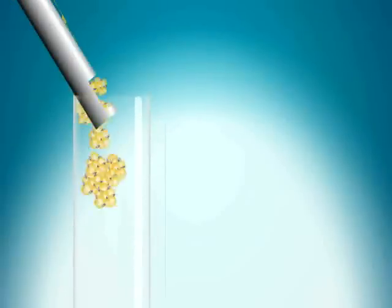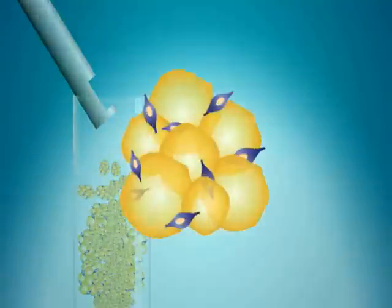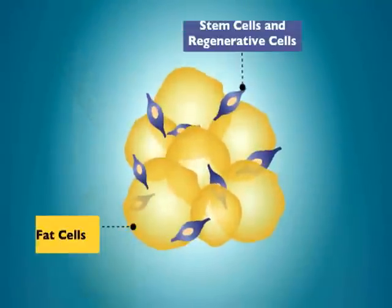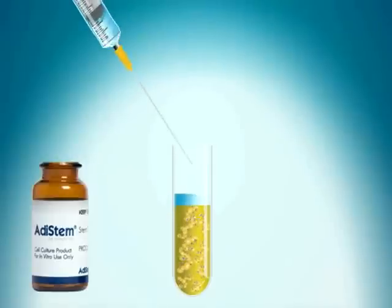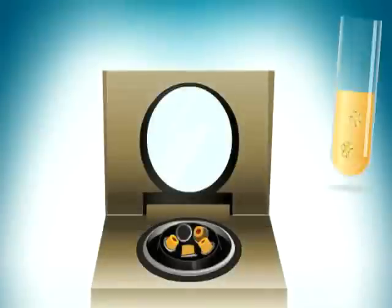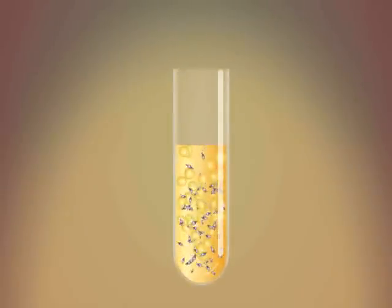The fat is then placed into test tubes. Atta Stem cell extraction solution is added. The fat and stem cells are then placed into a centrifuge and spun. This process gently separates the fat and stem cells.